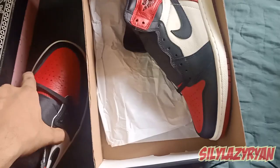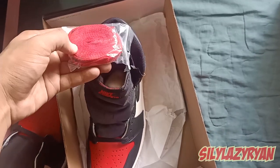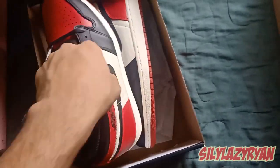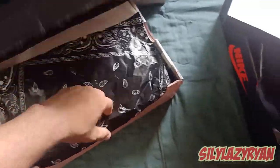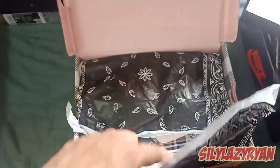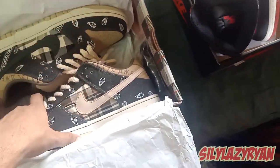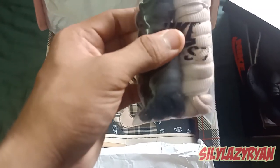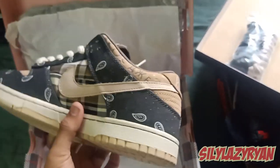The box comes with tissue paper and an extra set of laces in red color to match the red toe box. Moving to the next shoes, we have the infamous Travis Scott Dunks. These come in two tissue papers — they're quite premium range, I got these from PK. They come with a black tissue paper and are pre-wrapped in a white tissue paper. Moving that to the side, we get two extra sets of laces: one is the pink and ash, and another one is the plain black.